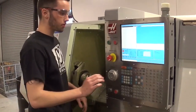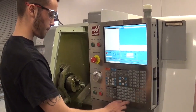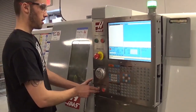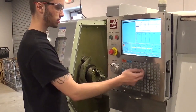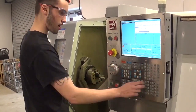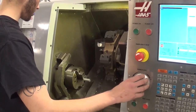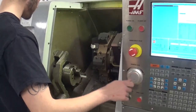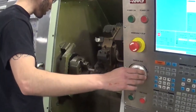Now I need to touch off my tools. I'm going to go to MDI and call up my first tool, which is tool five. Got tool five. Now I'm going to go to hand jog and start moving in Z, then move in X, then back in Z to get close to the part.